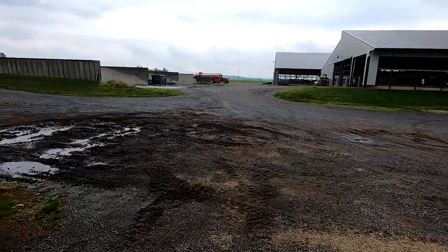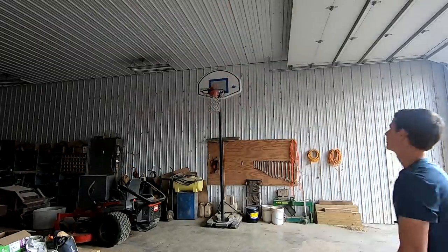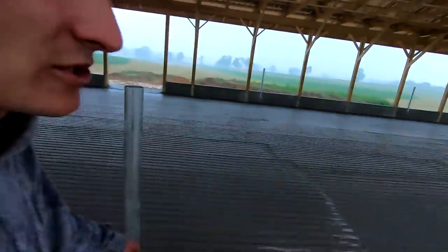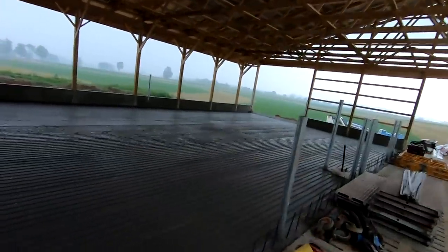Now we're getting a little bit more rain — getting a bunch more rain. We were so dry for a few weeks there. Now we've had about five inches of rain in the last week.